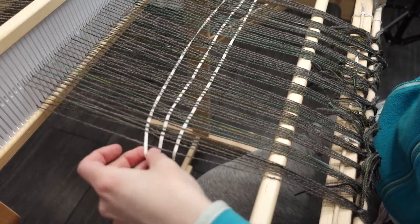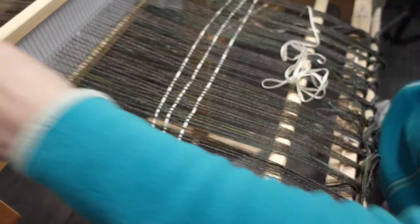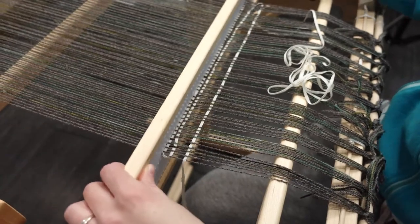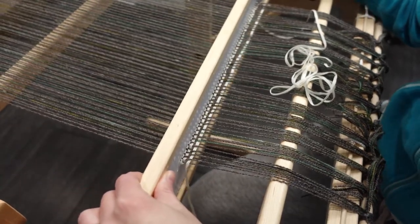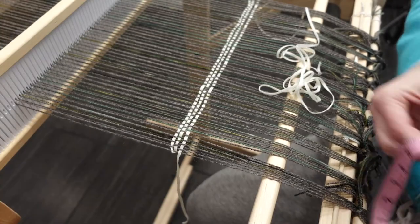One last thing to do was to weave a header to spread the warp ends out and remove any final tension issues. I wove three picks of a thick yarn and beat all three at the same time, which I then repeated. If your scarf has fringe, make sure to leave enough room.